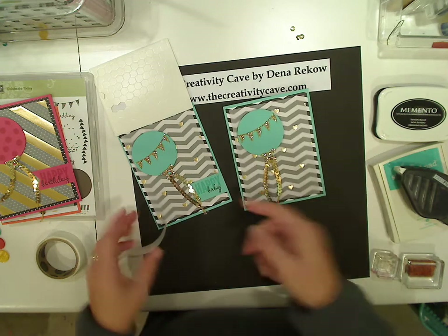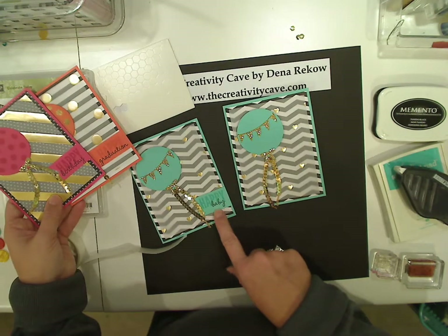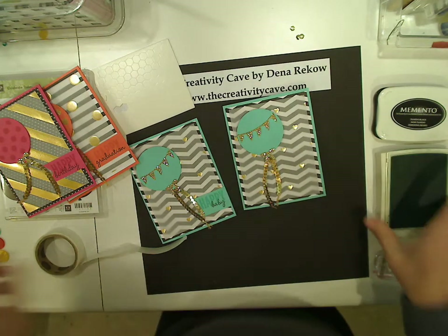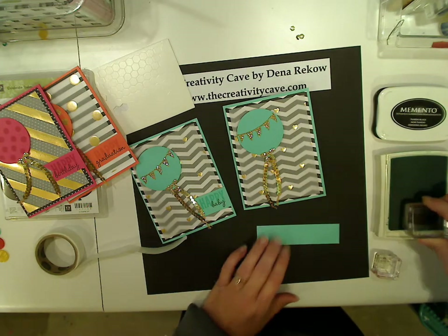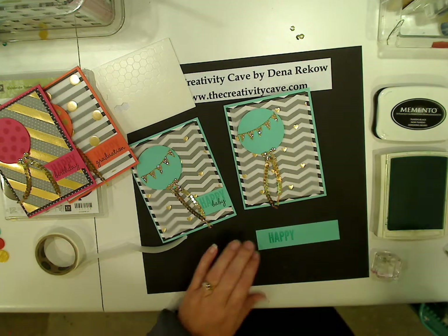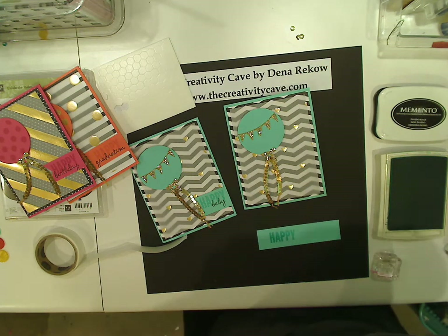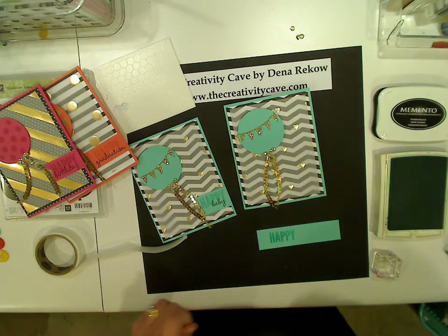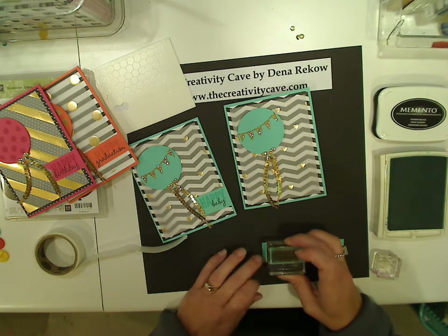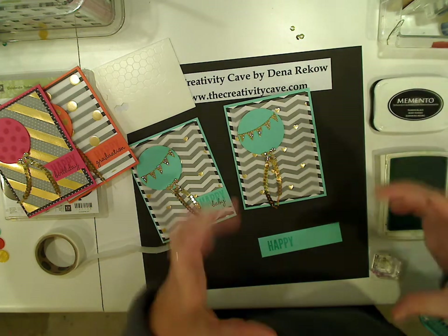Now I need to add a greeting to this. Any of the greetings would work — in my little set of cards here, I've got a graduation, a birthday, and a baby. I have just a strip of cardstock here, and I'm going to stamp the happy like so. I got little speckles of the ink the first time, but that was a lot better the second time. My trick was to stick it on a poke pad, except mine is out in my classroom right now.